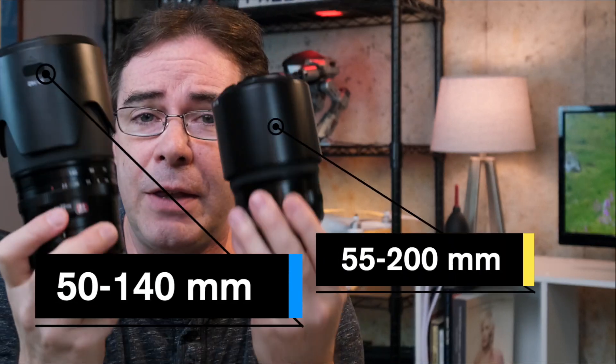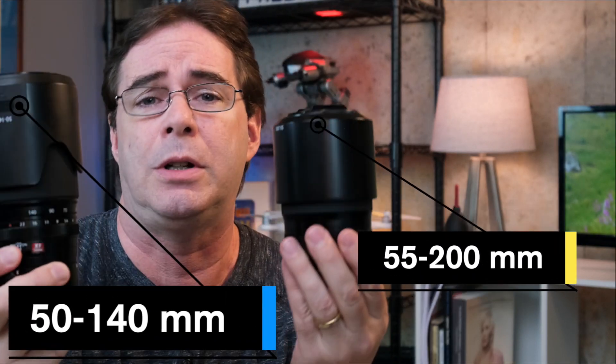I was all ready to shoot a video — I was going to finish up my lens review of the 50 to 140, and I love this lens. I was sitting in this very position with the lens here, the 90 millimeter for comparison, and also the 55 to 200. I think these two need a very important comparison. So I had all three lenses and was sitting right here, and suddenly this happened.